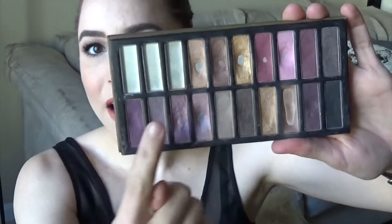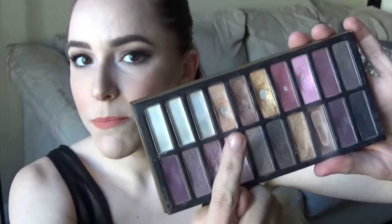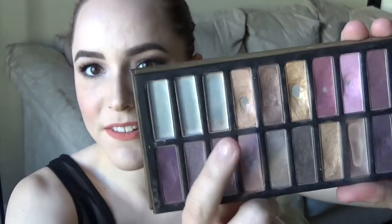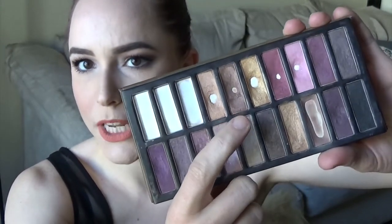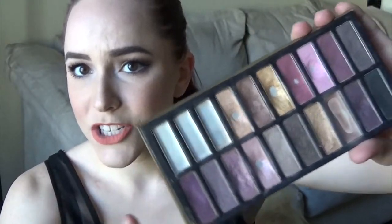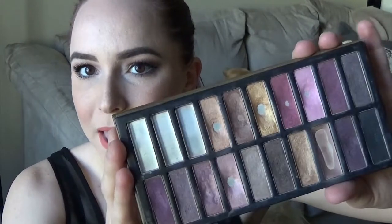Other than that, I did have pan on this kind of shimmery peachy shade but I've definitely expanded the pan, and I hit pan on this shimmery bronzy shade which had a pretty sizable dip in it when I first started this Pan That Palette, so it didn't take too long to hit pan there.